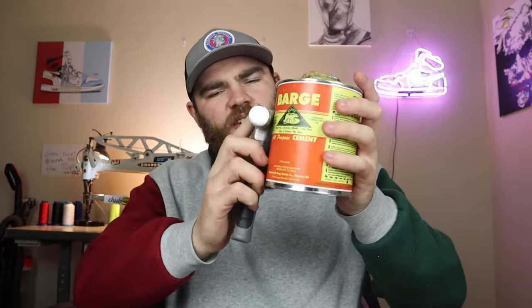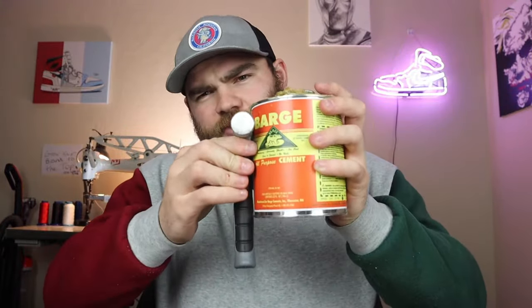Using a heat gun heats it up so when you touch it, it kind of sticks — once you put two pieces together, it works perfectly. Now, one important thing about contact cement: you have to glue one piece, let it dry, then glue the other piece and let it dry — whether it's the sole and upper or leather on leather. You glue each piece, let it dry for about 30 minutes, then stick them together and it won't go anywhere.